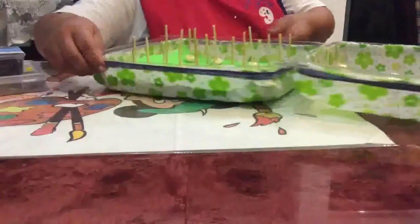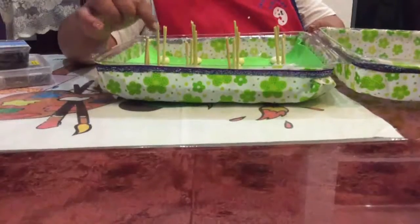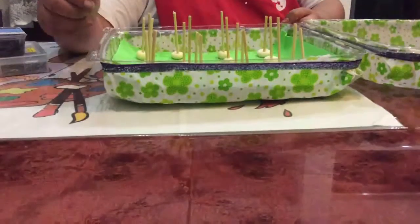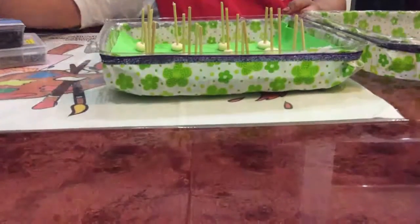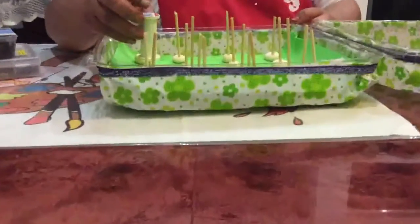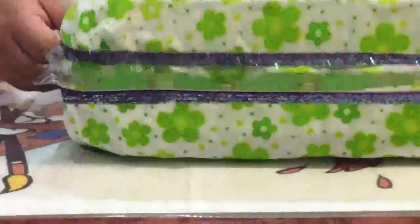Una vez que ya han secado las basecitas, vamos a colocar un poquito de silicón y las vamos acomodando. Nos van a quedar así, y ya están listas para que podamos ir colocando nuestros hilos y después los vayamos sacando por la parte de arriba. Colocamos así todos nuestros hilos y cerramos.